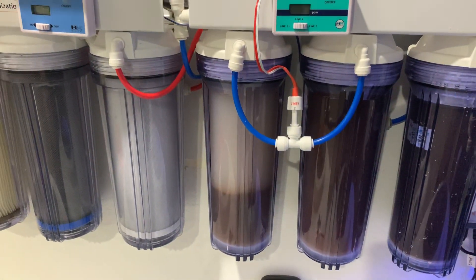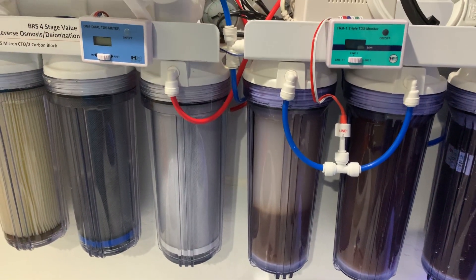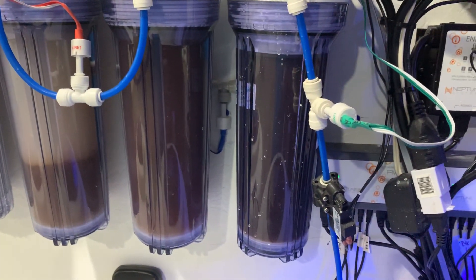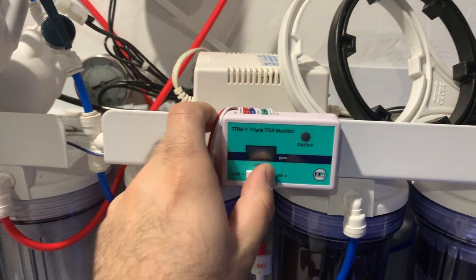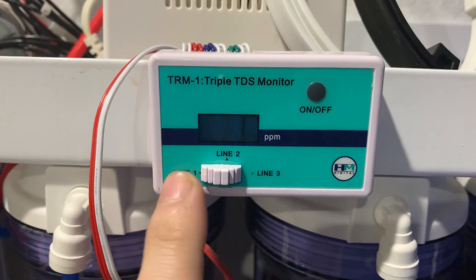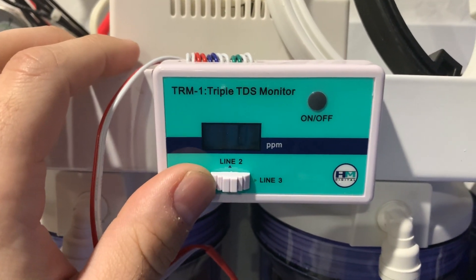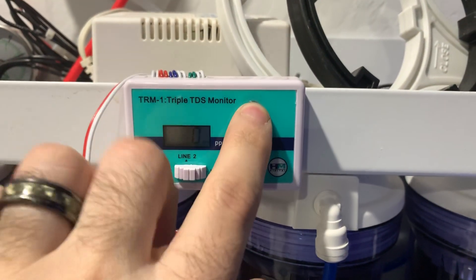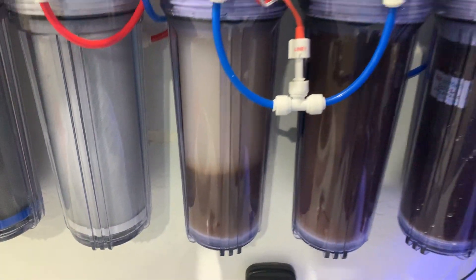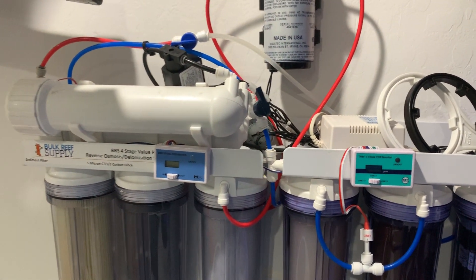Then it goes to three different stages: the first one is the Silica Buster made by Spectra Pure, then it goes to the Max Cap, and then it goes to the Enduro. Each one of these stages I also have a TDS meter. Stage one is about 1 ppm — it might need to be replaced — stage two has zero, and stage three has zero. Once you start to get some TDS on one of these you'll want to replace it. These are not color-changing so you have to monitor your TDS with them.